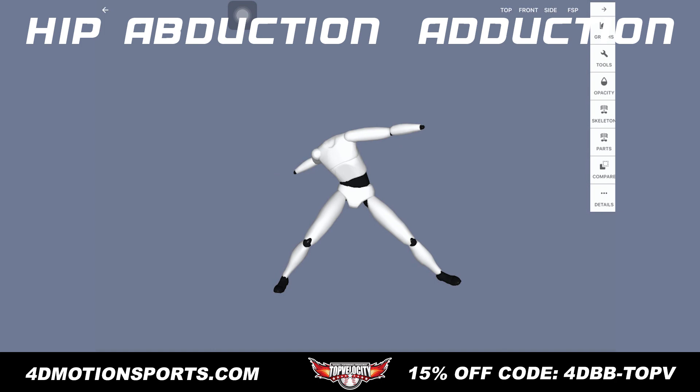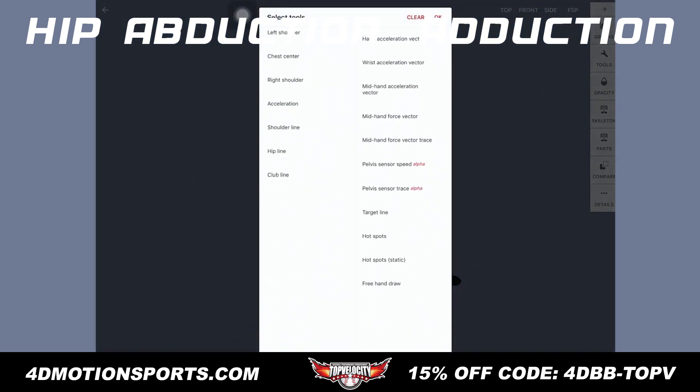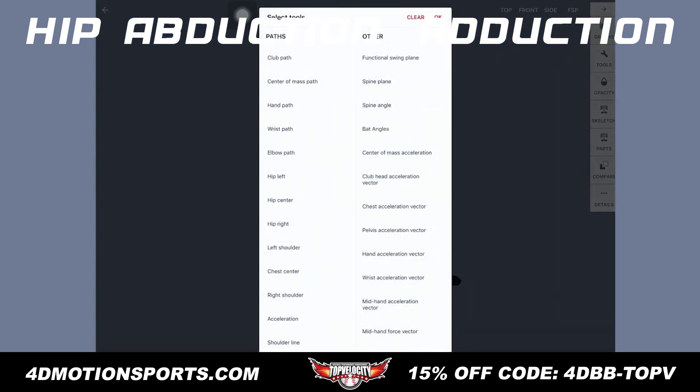I'm looking for 45 to 50 degrees of abduction if we're really going to get into a good loaded, linear back leg position. But if we see pitchers that don't do that well — for example, they keep that leg internally rotated — then they're not going to have any abduction. That's a collapsing leg, and that's going to be very common of low velocity pitchers.